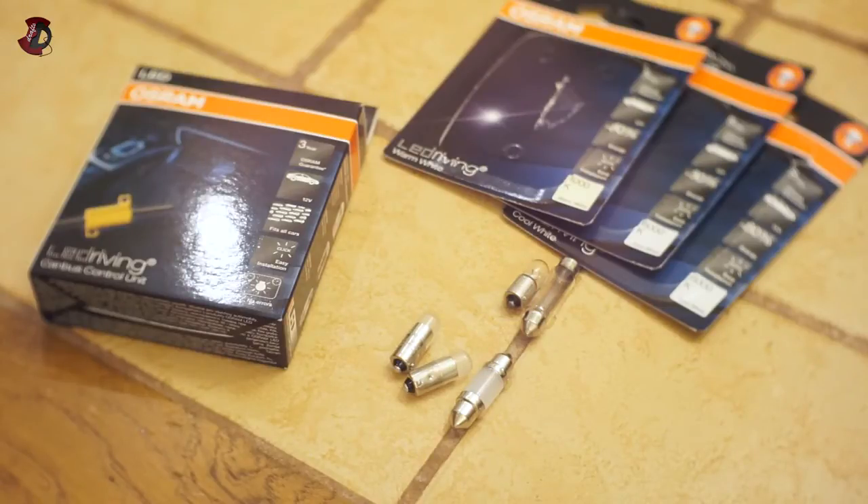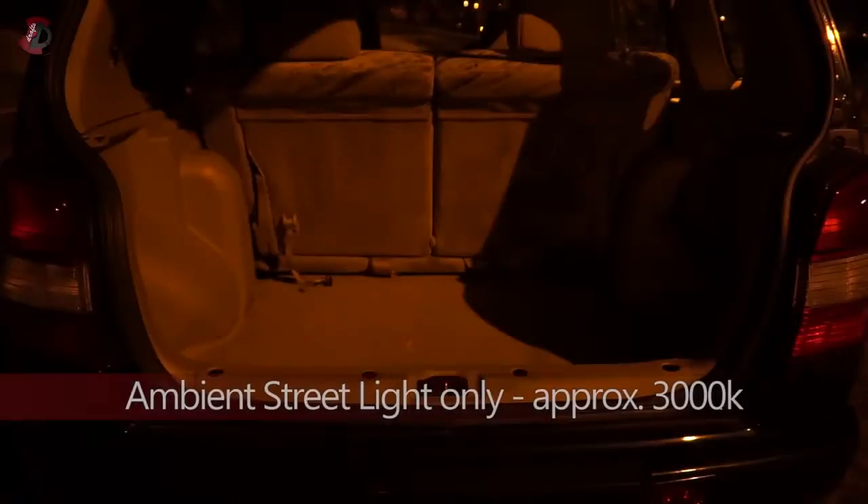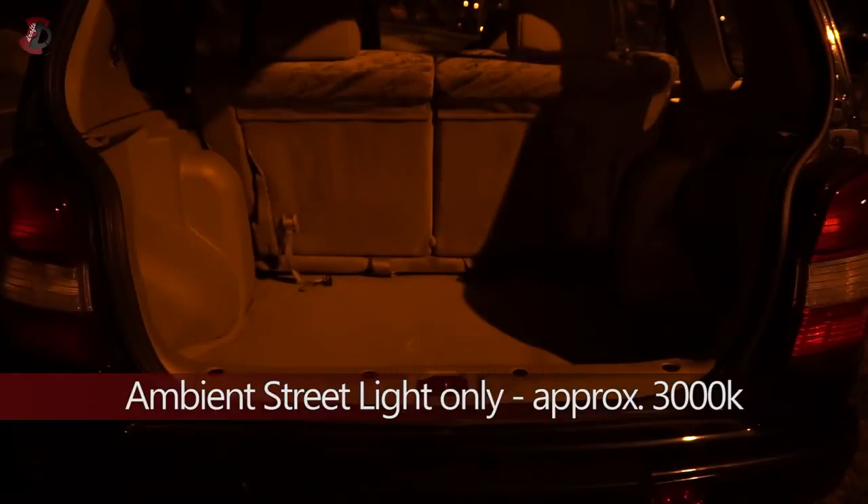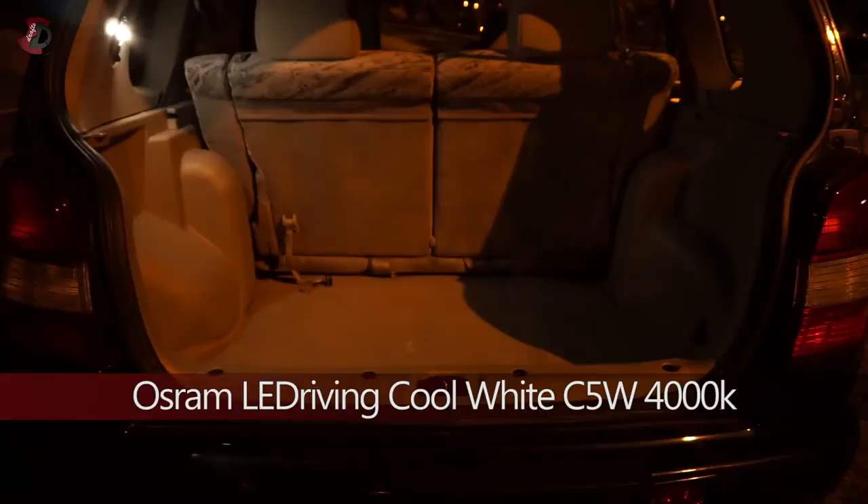I'm going to jump straight into the results and show you how they look in the boot of the vehicle. First, that's the ambient street lighting at approximately 3000 Kelvin — that's why it looks yellow. Next is the standard filament bulb, which looks yellowish with the same tint as a street bulb. We go back to ambient street light, which looks orangey — that's how you'd see it with the naked eye — and that's the comparison to daylight.